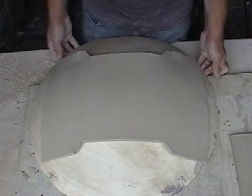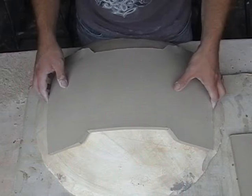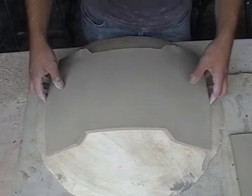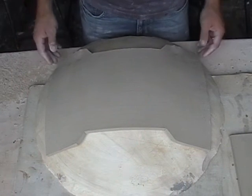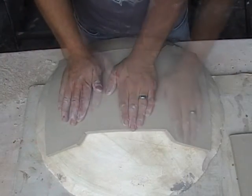Once it's on the bust, you can start making sure it's in the middle. Then just start pressing down from the middle outward, taking the form of the concave bust.